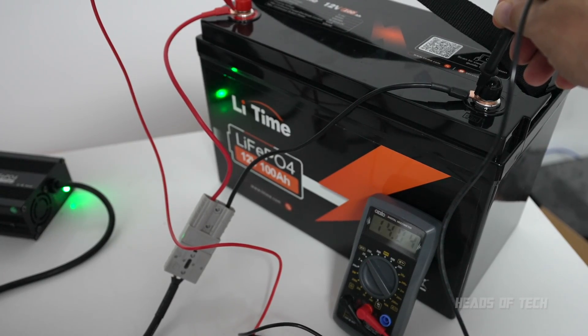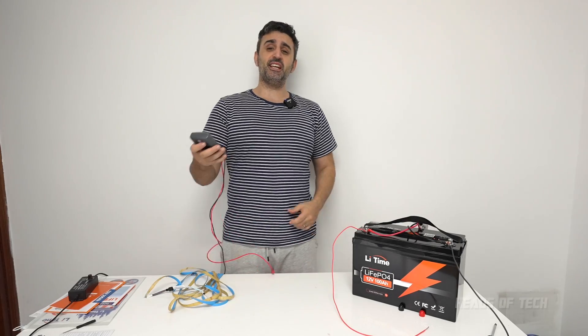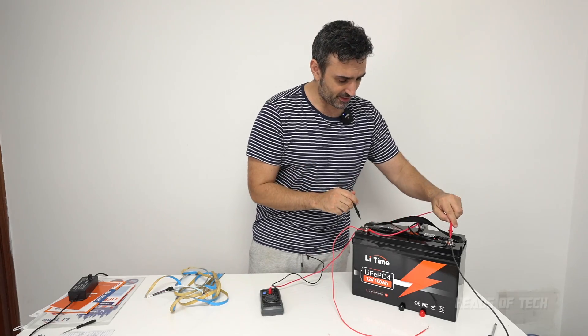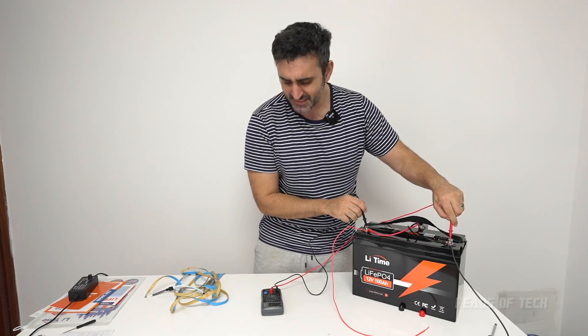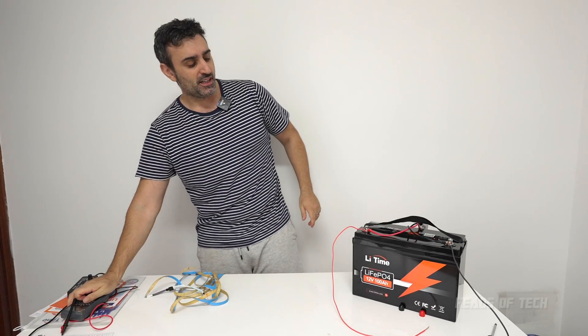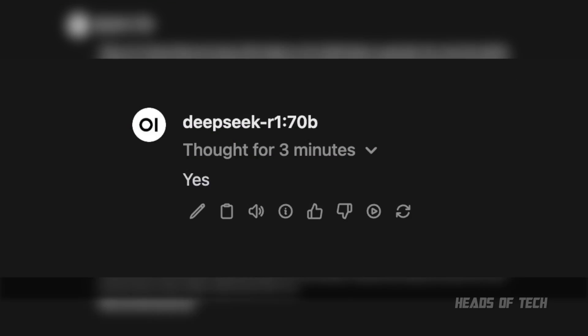The battery charger is showing green, so let's hook up the multimeter and see how much voltage we've got. Hopefully it's going to be the maximum — and we got 14 volts. All right, the battery is now fully charged. The multimeter reads 13.66 volts, so it's stabilized on that level, which means it's fully charged.